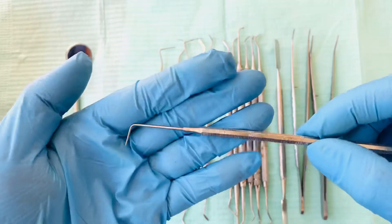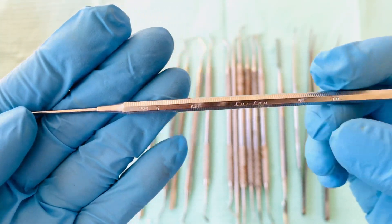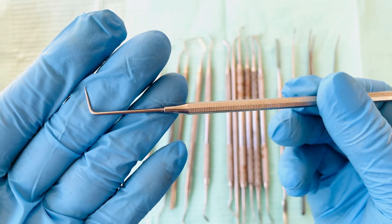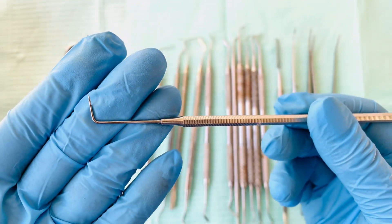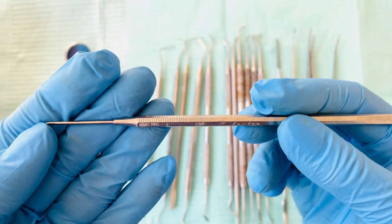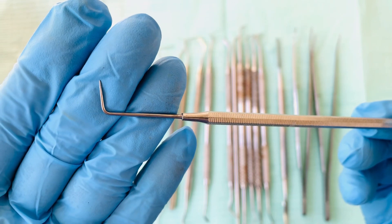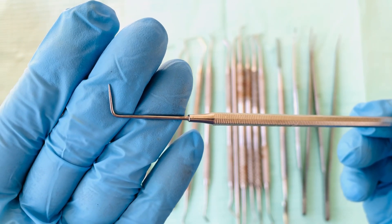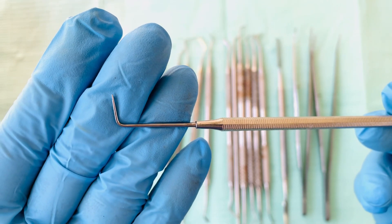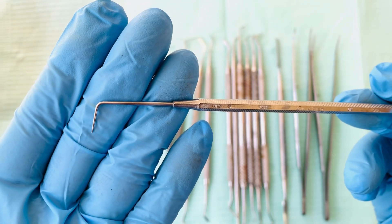Next one is the straight probe. The straight probe is used to check the hard tissues or the teeth; it's used to detect caries on different surfaces of the teeth. Different clinicians prefer different probes — in the UK, most clinicians use the straight probe.